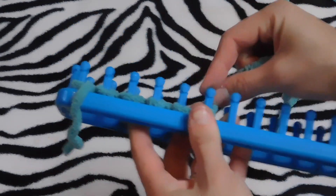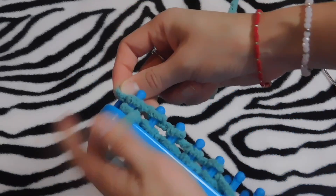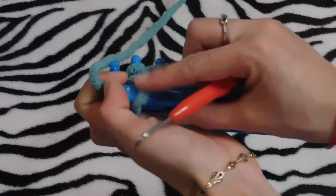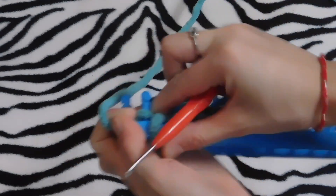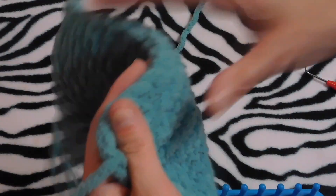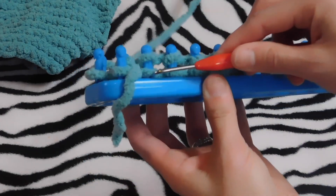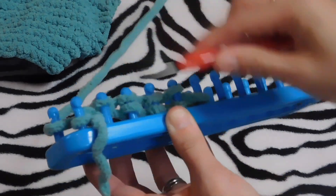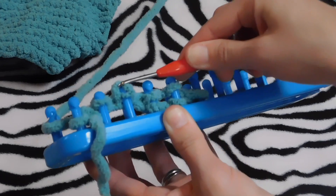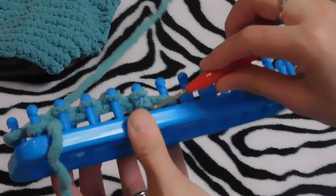We're gonna do the same thing on the other one — I'm not gonna wrap the first one, I'm gonna go to the second one. If you guys remember, we're doing that so we can have a clean edge, like this one — if you can tell, the edge is pretty clean and it looks pretty, so that's what we want. We keep knitting off and just do the same length as the back side. I'm gonna finish my two pieces and then come back with you guys.